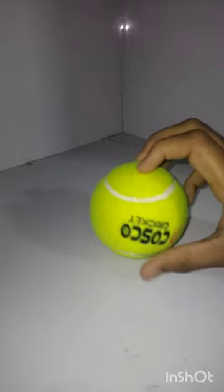Its bounce, its pace, its turn — it's very good guys. I will show you the bounce and the turn first. You can see the look. This is the look of the ball.